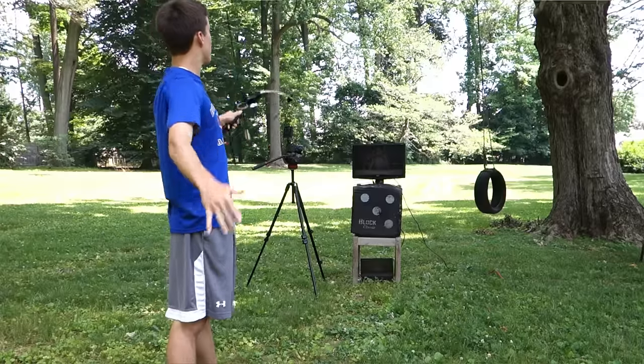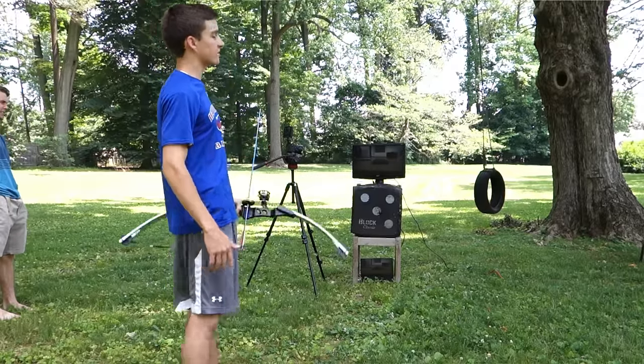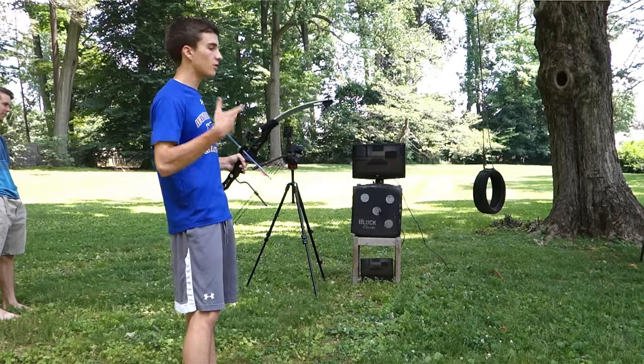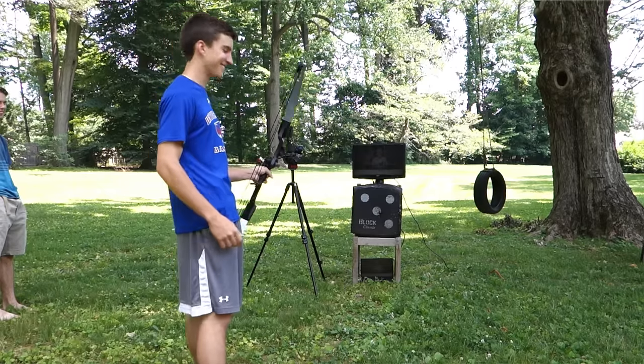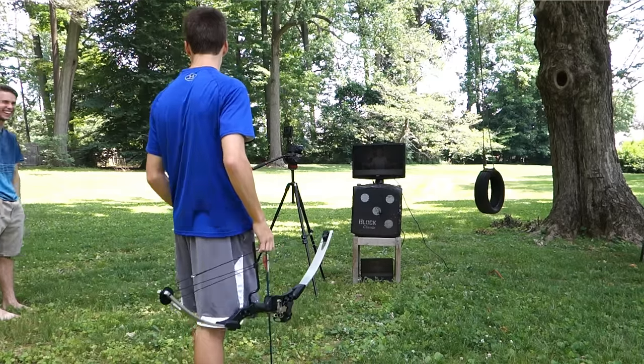Here's the setup — it's pretty self-explanatory. RX100, that's what you're looking at right now, recording me shooting it. And an a6300 recording slow-mo. Since we're smart, we took our most expensive camera and put it closest to where I'm shooting, just to add in that risk and make it a little more fun, because that's what we do here.